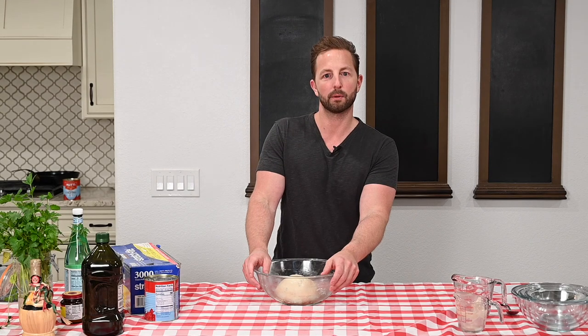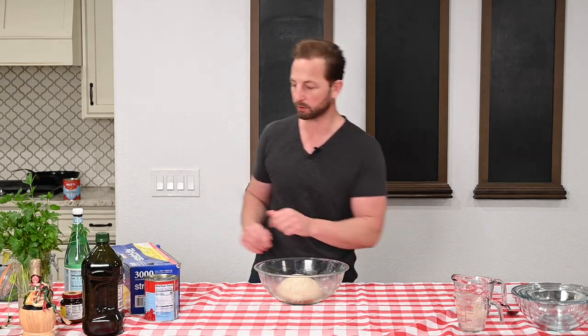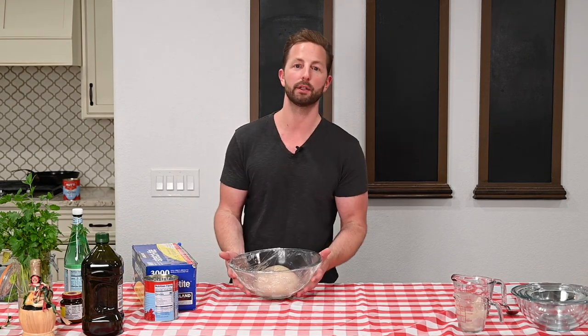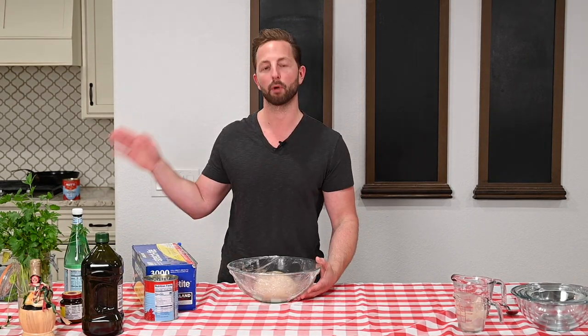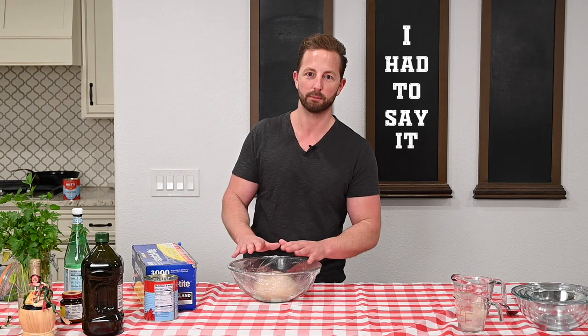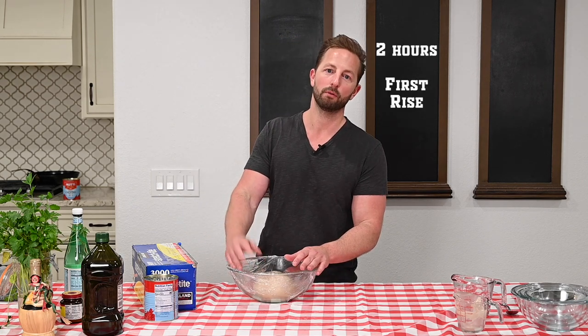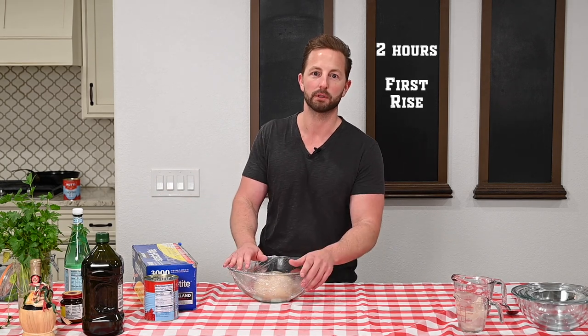Now we're going to take some saran wrap and get it covered nicely. We're going to take it and put it into the oven — with the oven off — just so it's not sitting on the cold counter, because it will prove better in the oven. If you've got to put a little sticker on there to remind you not to turn it on, go for it. We're going to let it go for two hours for the first rise. Grab a drink, go catch up with the folks, and we'll see you in a bit.